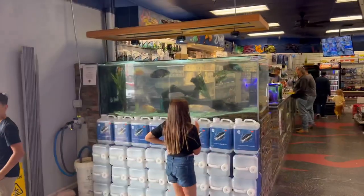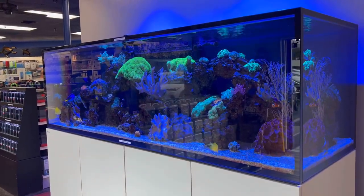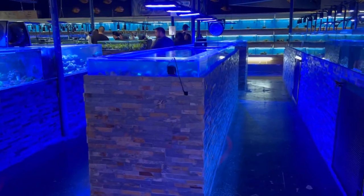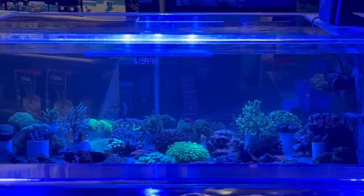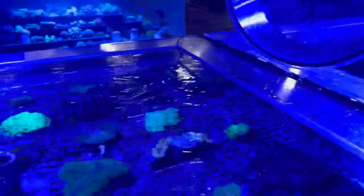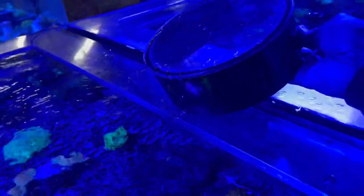When you first walk in: the P500, the 300-gallon monster fish tank, and the beautiful Red Sea S1000 saltwater coral reef aquarium. Speaking of corals, Aquarium and Reptile Depot has a huge selection for all my saltwater geeks out there. They also have these cool viewing bowls — you place them on top of the acrylic aquarium to view corals up close without any ripples in the water.